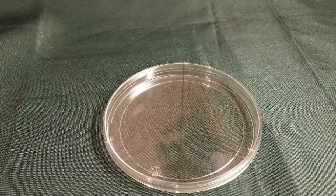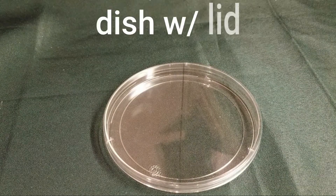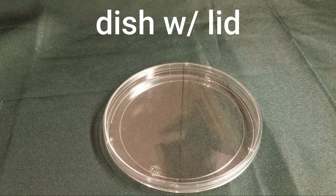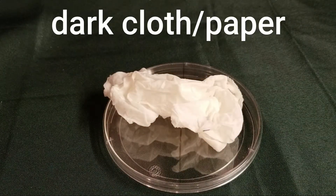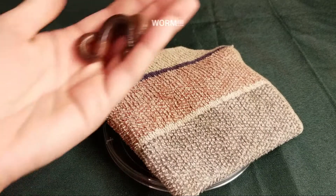If you would like to participate in this video you will need to gather some supplies: a petri dish with a lid, or you can use a shallow bowl or plate that has sides on it. You will need a wet paper towel. You will also need a dark cloth or piece of paper. And of course you're gonna need a worm.